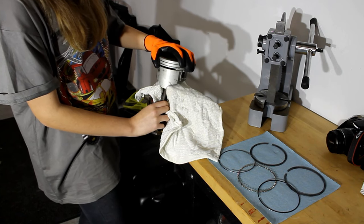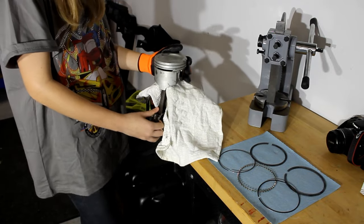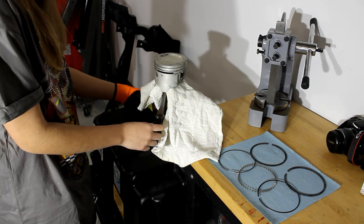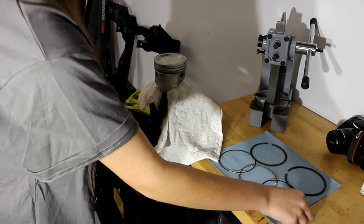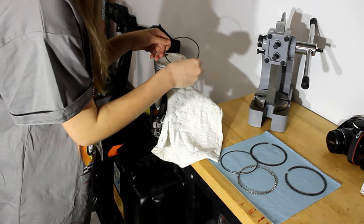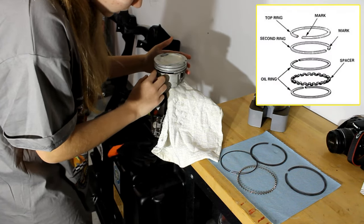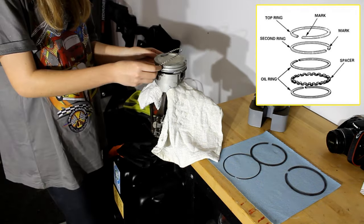We'll start the engine assembly by putting together the pistons. The Iron Duke uses pressed-in wrist pins, so we have a machine shop do that for us. We'll be installing properly matched piston rings for our 40 over-bore pistons. The easiest way to do this is to use a vise. Carefully clamp the piston in the vise — you don't want to damage the connecting rod or the piston itself, so be sure to use a shop rag to protect everything from scratches. The vise doesn't need to be tight, just enough to prevent the piston from falling out and keeping it snug while you install the rings.